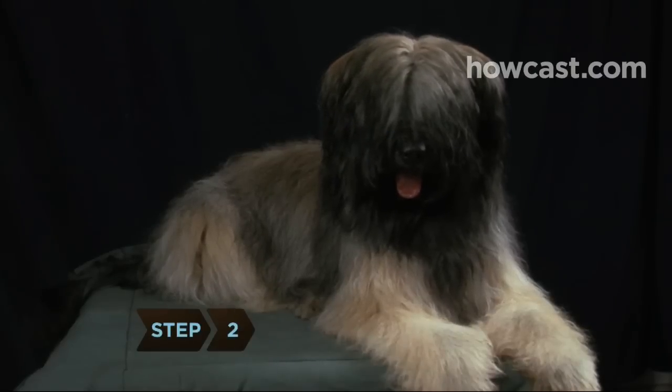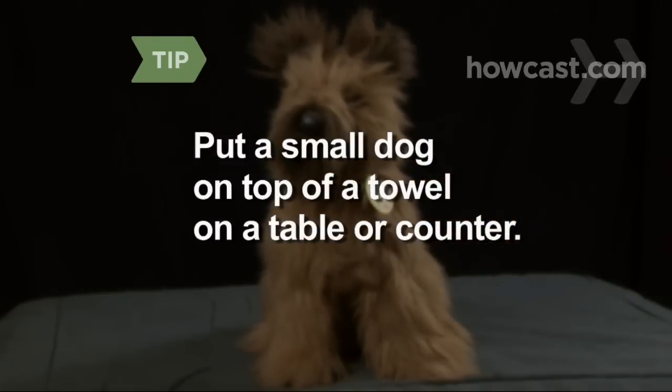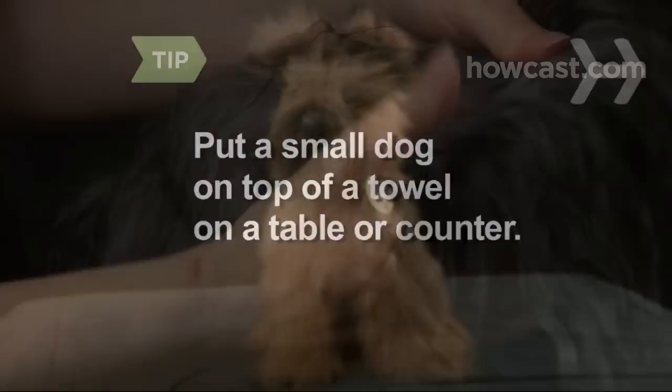Step 2. Sit your dog down. If you have a small dog, it may be easier to put him on a sturdy counter or table with a towel under him. Step 3. Run your hands over the dog's body gently but thoroughly, beginning with the face and ears and moving back toward the tail.